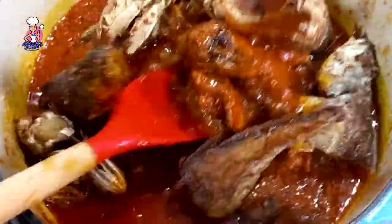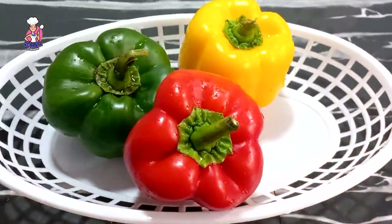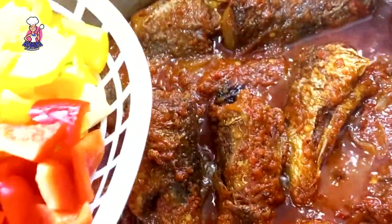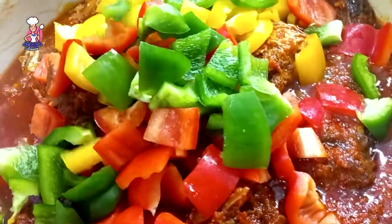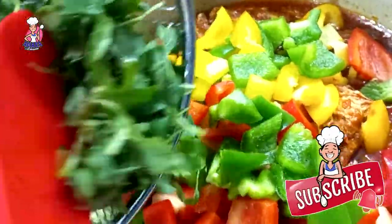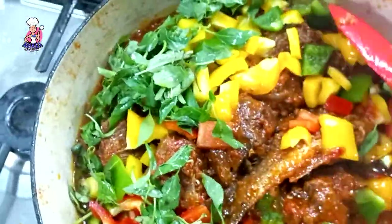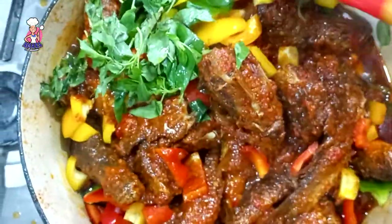This fish stew recipe — trust me, this is the only stew recipe that would finally take you to your husband's house. Do not take my word for it; try it yourself. This particular recipe has in-depth flavors and aroma, and you'll definitely come back to thank me.